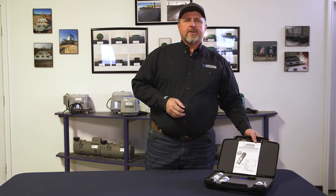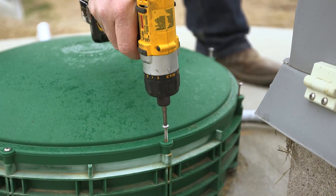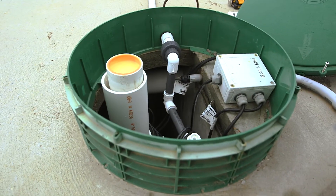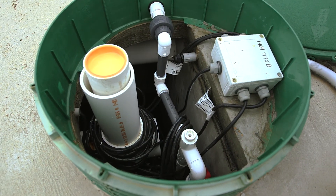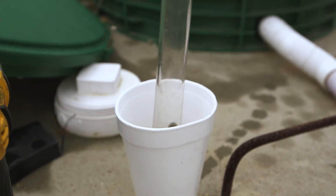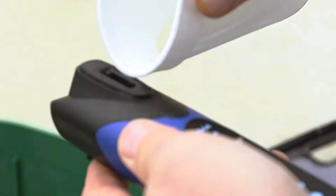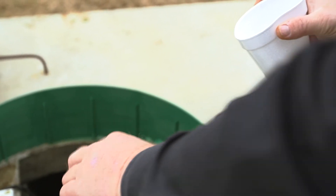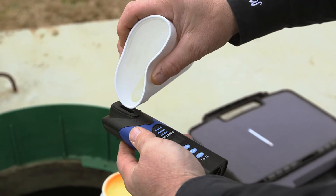Now we'll go out and I'll show you how to take a sample. Take our sample, purge it, pour it out three times. That's to make sure we don't have any cross contamination from our last sample that we took. Now we pour in our active sample.